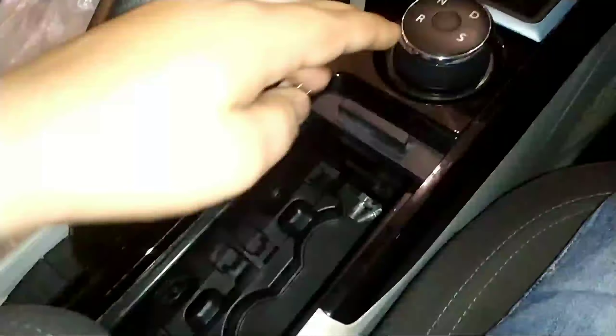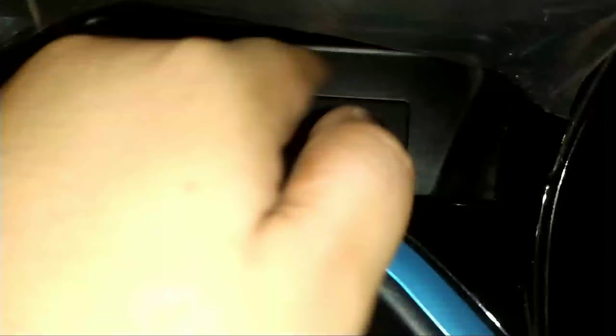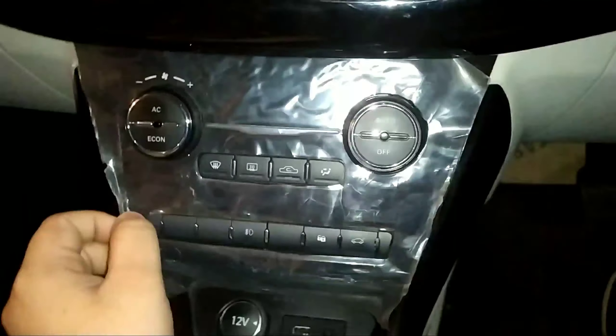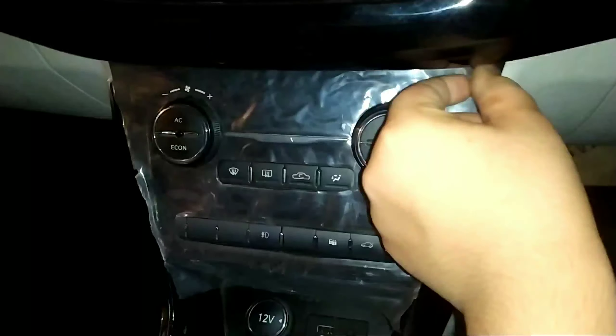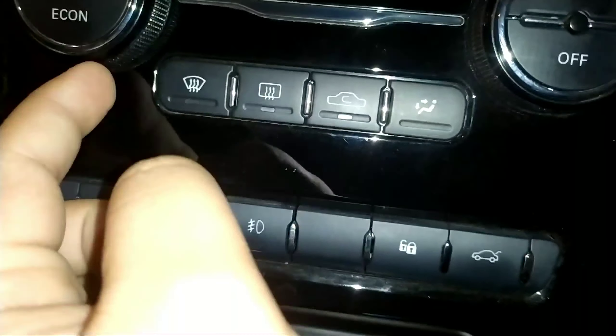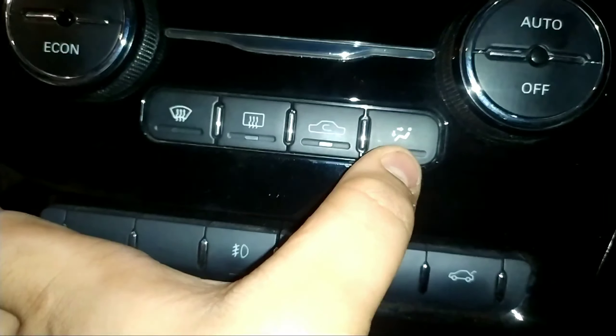Here is the storage space with two bottle holders where you can keep your phone also. Here you get a 12V charging socket and a USB charging socket. These are the AC controls — you get automatic air conditioning. This is to turn on the front defogger and this is to turn on the rear defogger. There are other controls as well and audio controls. This is the music system — I am sorry to say the car battery is discharged.